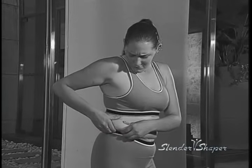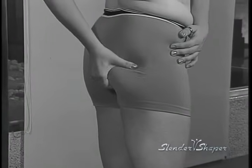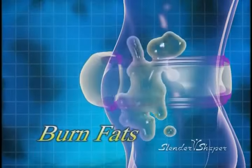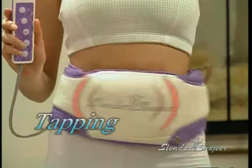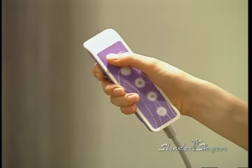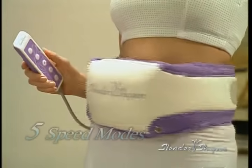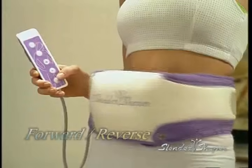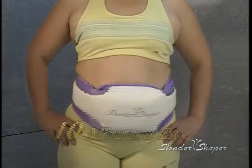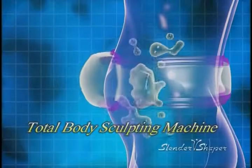Are you tired of having flabby abs, jiggly underarms and sagging buns? The revolutionary Slender Shaper can magically transform your body using its unique oscillating node to tap, vibrate and massage while you relax. Its highly advanced computer system allows you to select an auto-set workout routine or customize your own with five variable speeds, forward reverse oscillating functions, and an auto shut-off timer. Just 10 minutes a day — the Slender Shaper is your best total body sculpting machine.